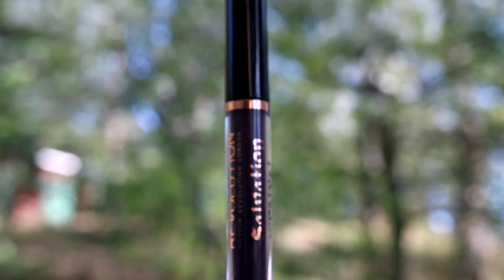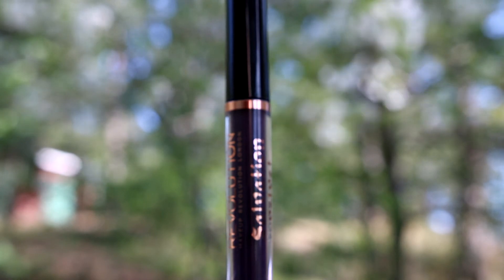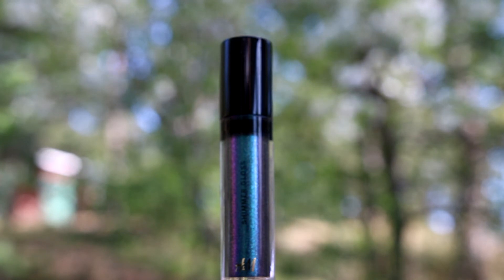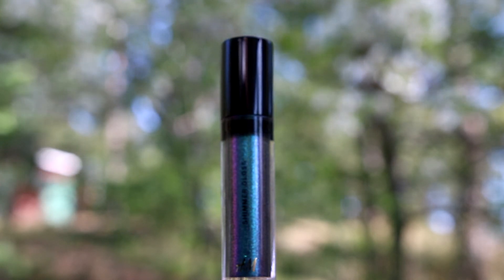Next I'm going to use this lip lacquer by Makeup Revolution in the shade Black Velvet, which just happens to be another one of my favourites at the moment. To finish this look off I'm going to use this lip gloss by H&M in the shade Boy Bamba, which has holographic green sparkles in it — it looks amazing over darker colours.